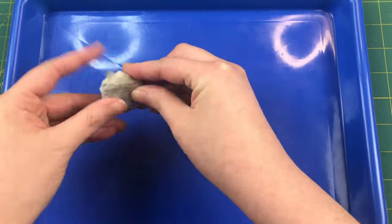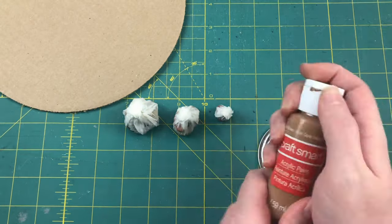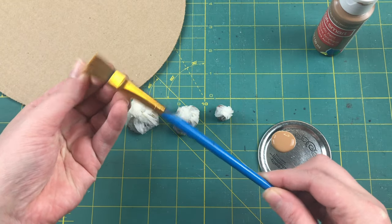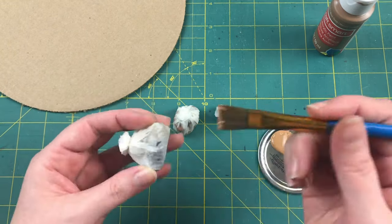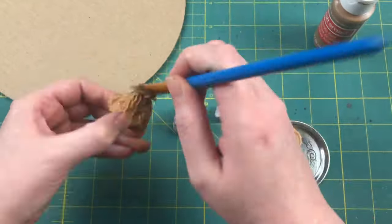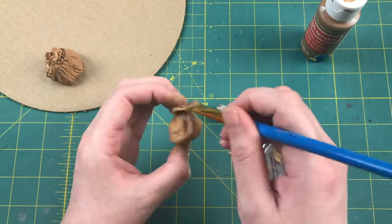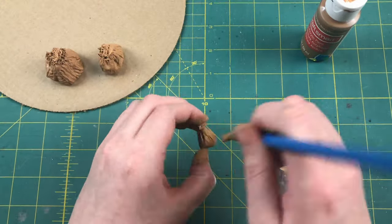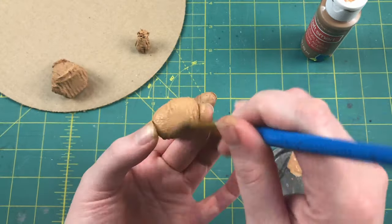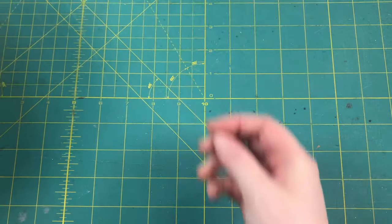Once they're completely dry they'll be good and hard and we can move on to painting. Grab your palette and put a good amount of paint on it, then take your damp brush and give all of your bags a good solid coating in your base color. It works best to paint using a production line style — paint all of the tops and sides first, then circle back and paint the undersides, so you're not holding onto wet bag sides while painting the bottom. Once all bags are completely coated in base color, set them aside to dry.